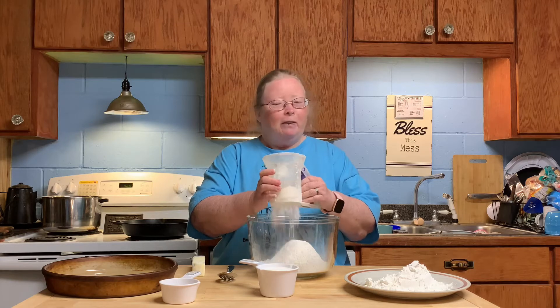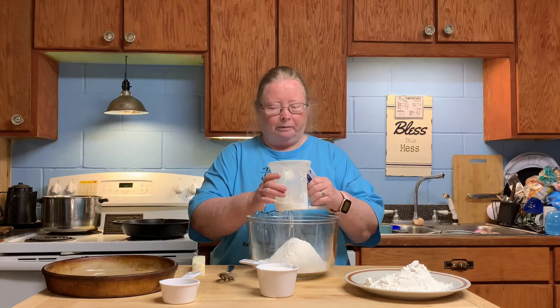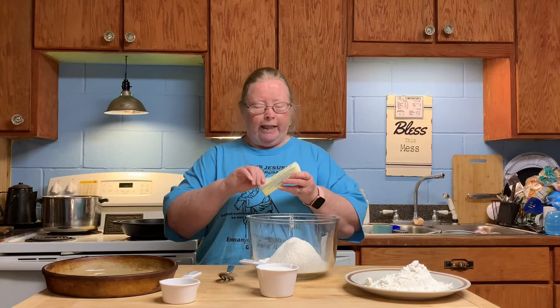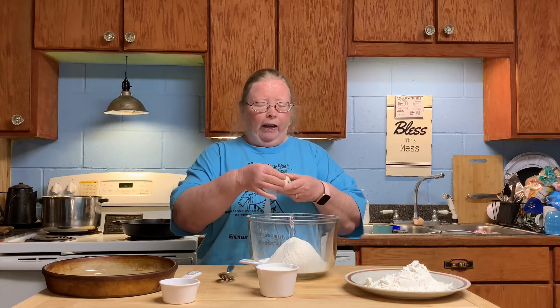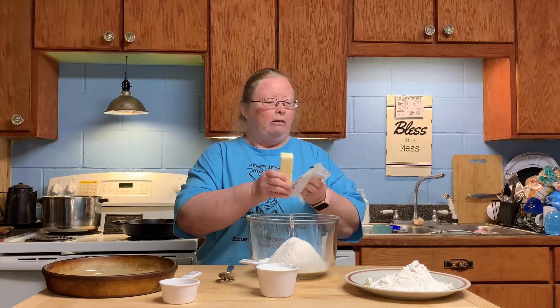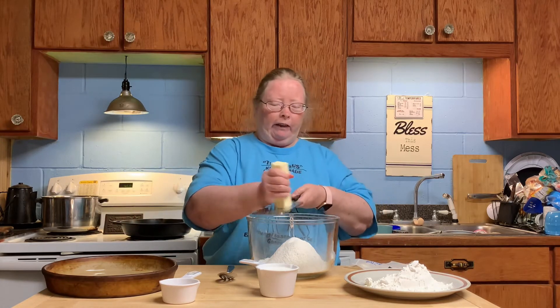Then I like to take one stick of butter and grate it right in there. I found out that if you use cold butter, it makes your biscuits rise more. I don't know why, but maybe somebody who knows the reason can write it down in the comments. We just take a grater and grate it in.